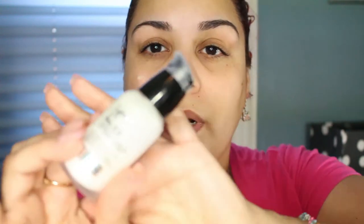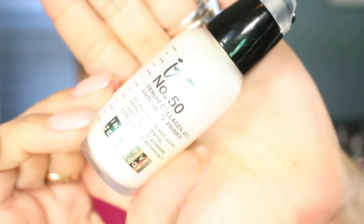My skin is — yeah, I'm just gonna zoom in and get started. I've already moisturized my skin when I washed it up about half an hour ago, and I'm going to be using my IT Cosmetics number 50 serum collagen veil anti-aging primer. I'll zoom in so you can see that — I'll just kind of get the center of my face.